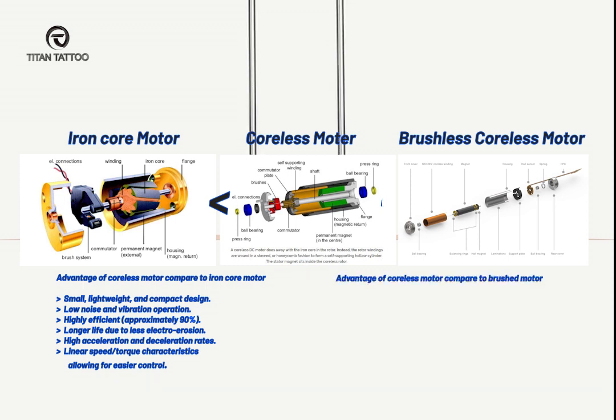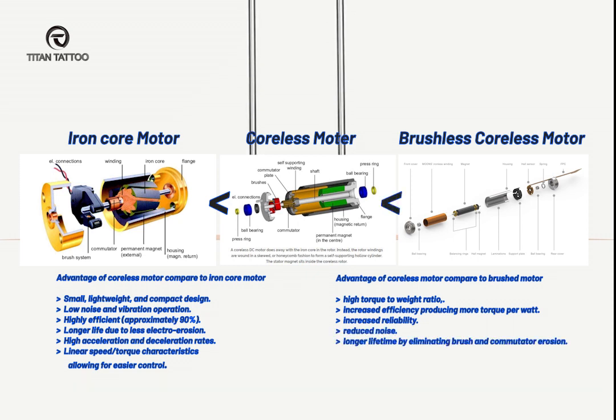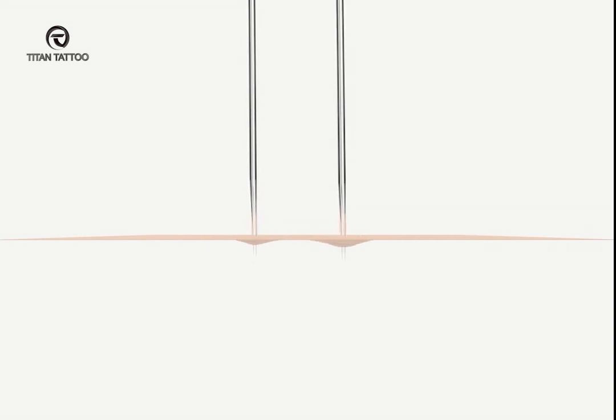Compared to the brushed motor, the brushless motor has increased torque-to-weight ratio, efficiency, reliability, and lifetime, while also reducing noise. The brushless coreless motor is the best, but the price is extremely expensive. A powerful motor will bring more penetration to the machine.